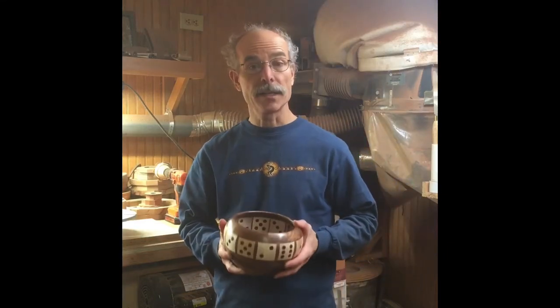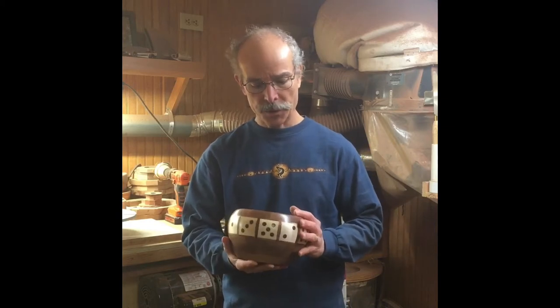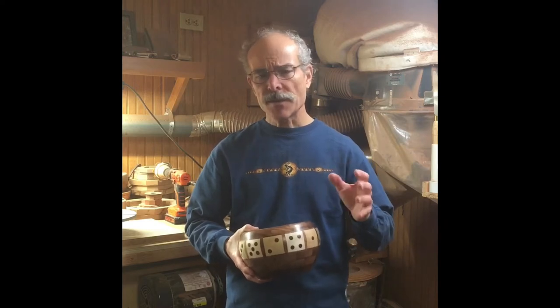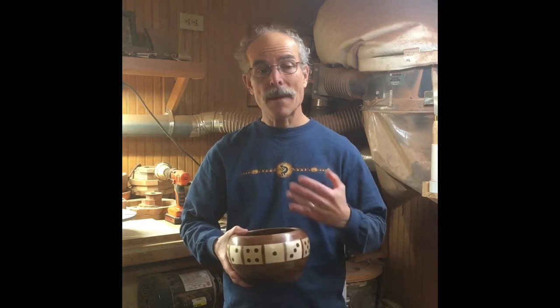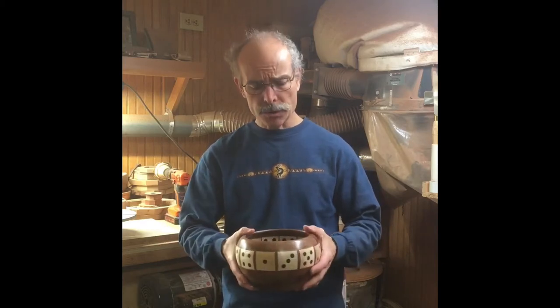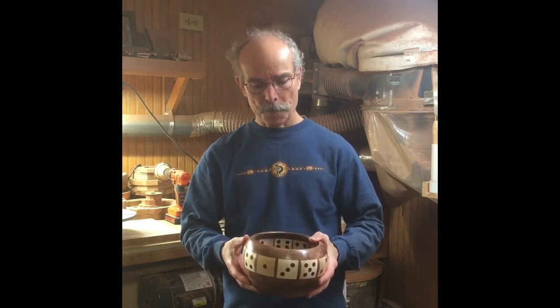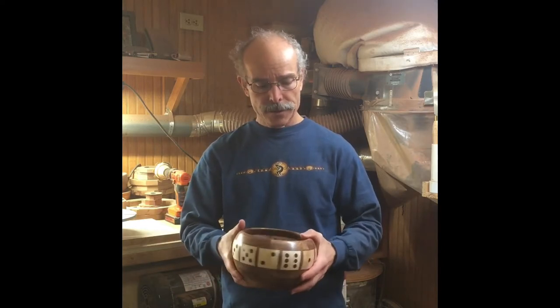Hi, my name is John and I enjoy making segmented bowls. I have been asked to put together a video on making a bowl, and of course it might take 20 to 30 hours, so I've distilled that into a series of videos totaling maybe 10 to 15 minutes, which include my favorite techniques. There are a lot of different ways to make bowls, and many of them will work just fine, so let's go ahead and get started.